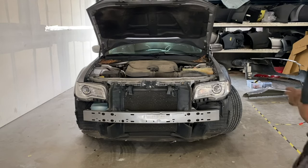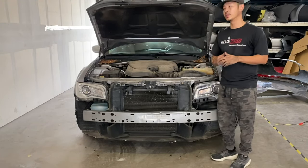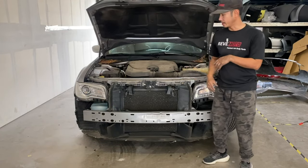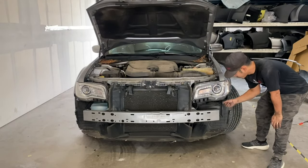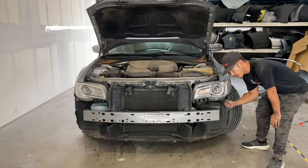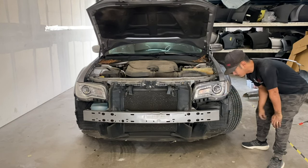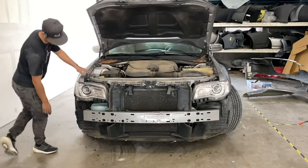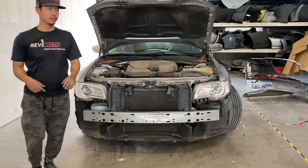Since we have that fender installed — if you guys watch that video, link down below on how to install that fender — I'm going to go ahead and install the bumper here. One thing you have to be wary about or do first is plug in that fog light and the reflector lights. This harness is missing one, but we have this main harness over here that we need to plug in first, and also the reflector.